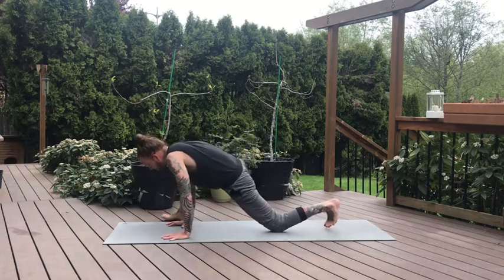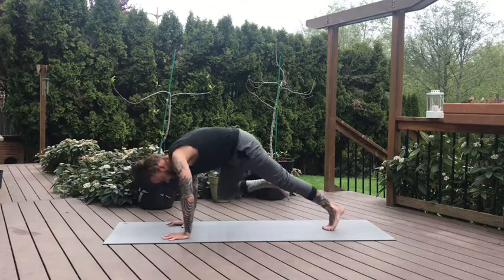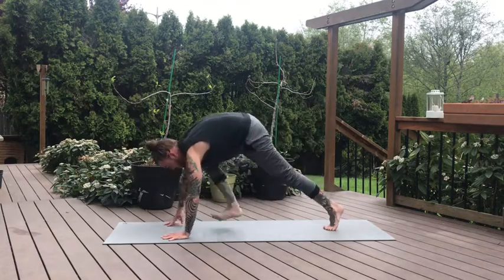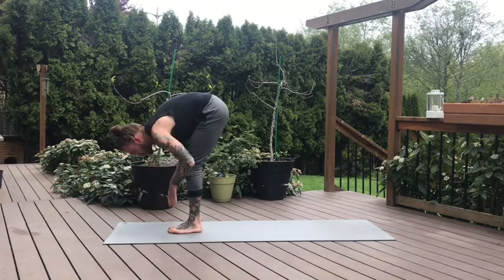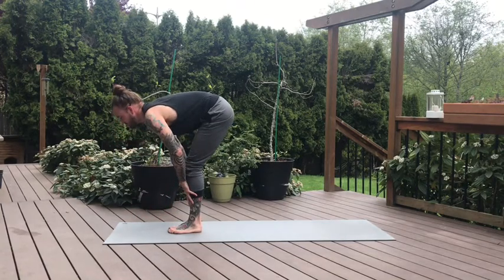Come forward. Plant the right foot, curl the back toes. Inhale, right leg lifts high. On the exhale, step between the hands. Forward fold, top of the mat, feet together. Take a halfway lift. Inhale. And fold. Exhale. One more time — halfway lift, lengthen through the spine, reach the crown of the head forward. And folding. Exhale.